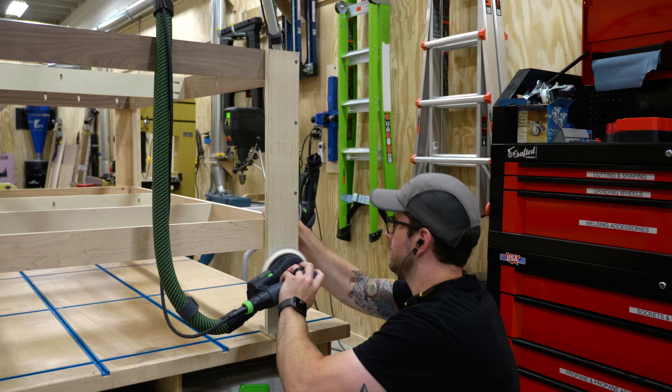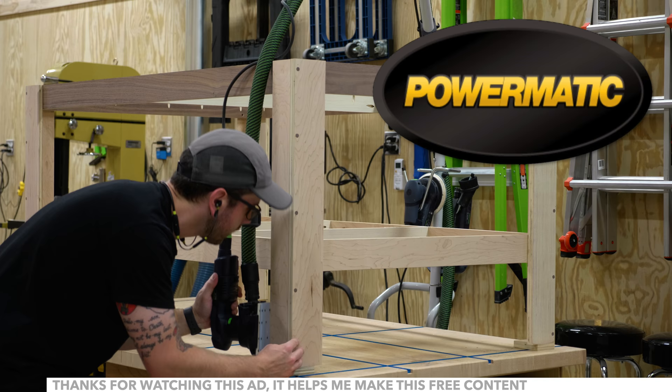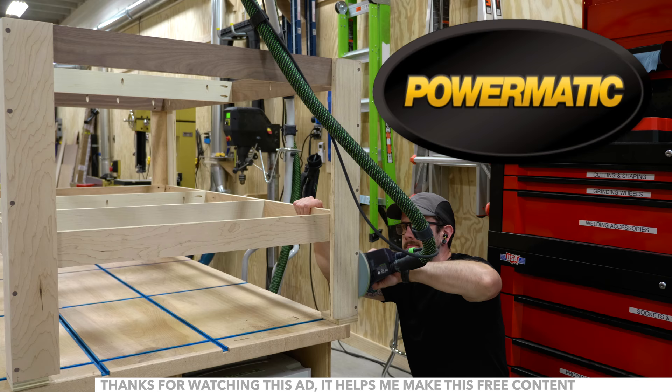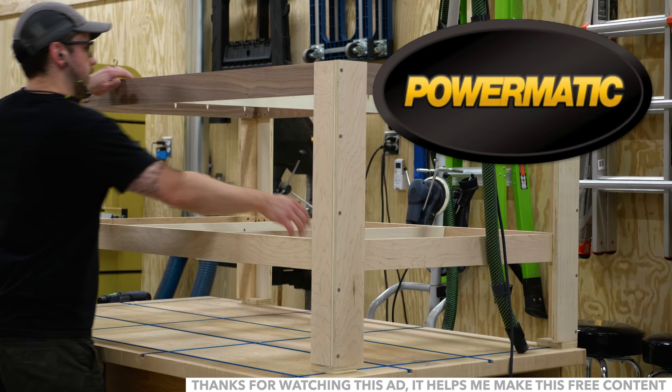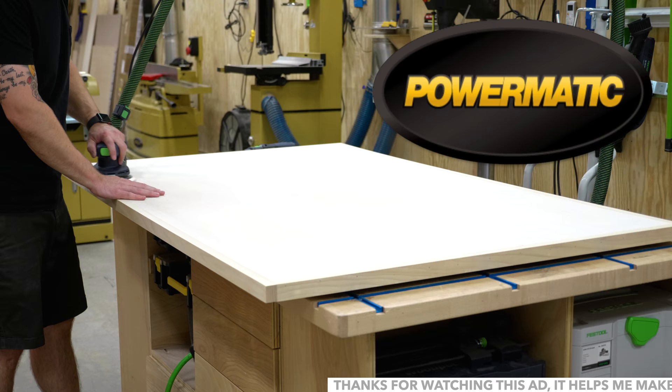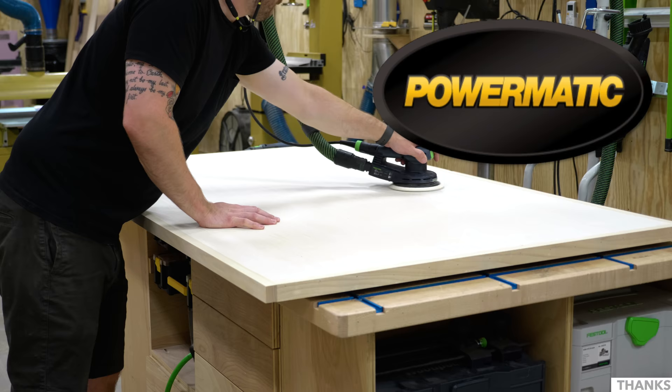Let's talk about the sponsor of this week's video — Powermatic, the gold standard. I've added a bunch of Powermatic tools to my shop over the past few years and they've been total game changers: the added power of the bandsaw, the extra width and gorgeous surface finish from the planer, and the precision of the drum sander, just to name a few. I know these tools will last me for many years to come. Check out the links in the description below and thanks to Powermatic for sponsoring this video.